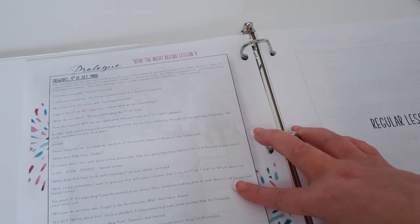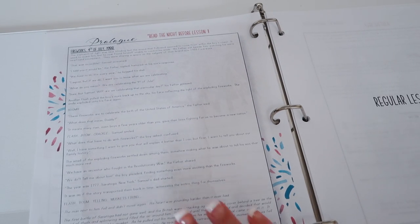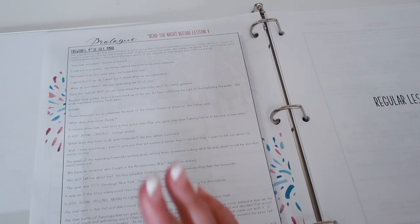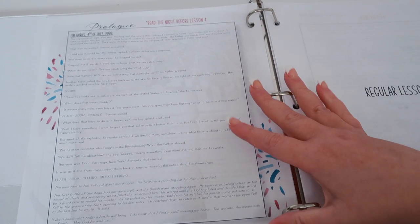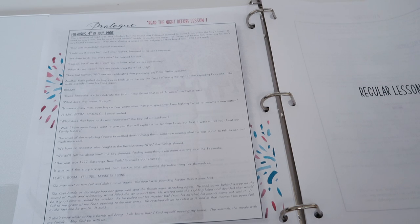Over here you have the prologue, which is what you will read the night before you do lesson one — which is why I said this is an eight-lesson unit, because I truly do it the night before rather than squeeze it into the same night as lesson one. This prologue is about fireworks in 1988, so it's about the fireworks when I was two. You'll read that to your child and then start your regular lessons.